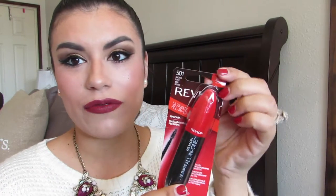Hey guys, welcome back to my channel! I'm back with a new video. Today's video is going to be a review and a demo. It's already open because I had to film this video — I am wearing falsies now and my makeup is all done, but I did record myself trying out the new Revlon mascara.